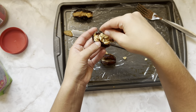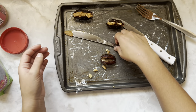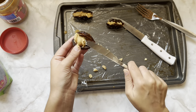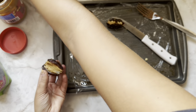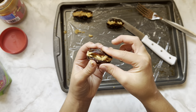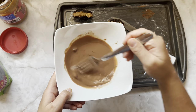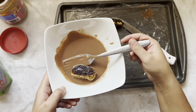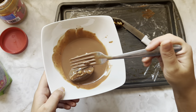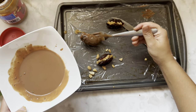A couple peanuts. Stuff it and try to close it. I'm sure you could use toothpicks to close these and that would make it a little bit cleaner, but who has time for that? Take your chocolate, mix it back up and drop your date in. Coat it completely. Perfect. That looks really good. Set it on the cookie tray.